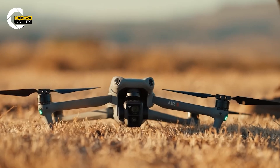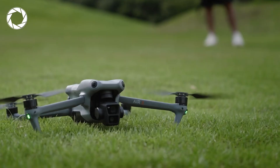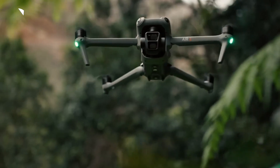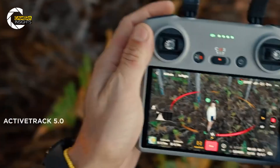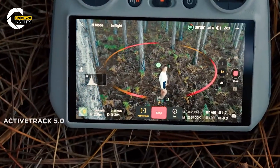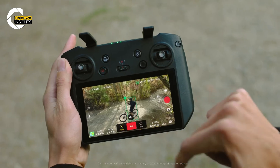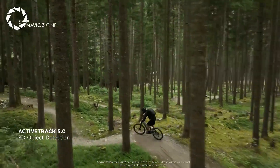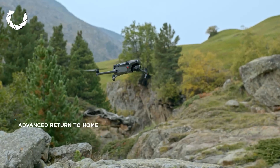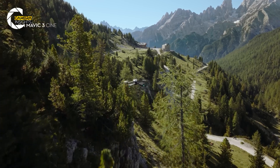Another area where the Air 4 could really shine is its transmission system. While we don't have all the details just yet, it's likely that DJI will retain key features from the Air 3, such as omnidirectional obstacle sensing, ActiveTrack for intelligent subject tracking, and an improved return-to-home function. ActiveTrack is a fan favorite, allowing the drone to follow you while keeping you perfectly framed, and the enhanced return-to-home feature could provide even more confidence when flying far from your starting point.